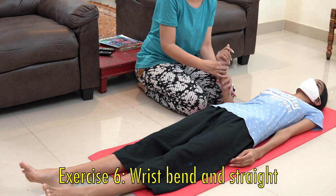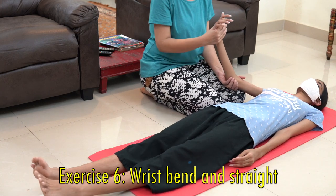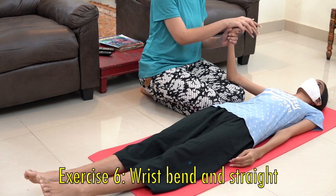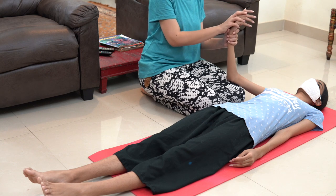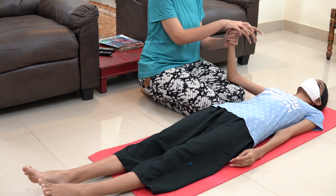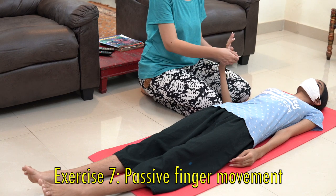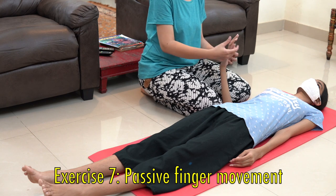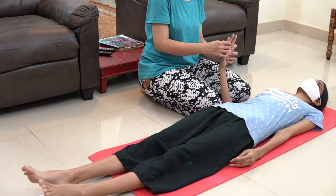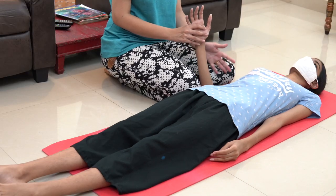Now for the wrist movements. Again, keep one hand for support under the elbow, or bring your body a little closer. Rest the patient's hand on your legs and hold the wrist in this way. Now bend the wrist down and then up — two, three, four, five. We will also passively move all the fingers, doing up and down movements of the fingers. So these make up the exercises for the hands.